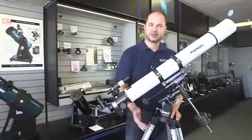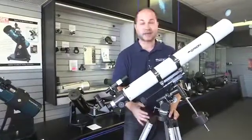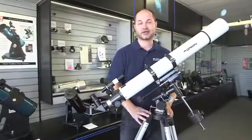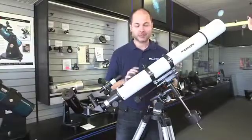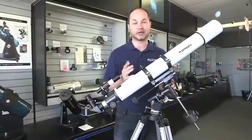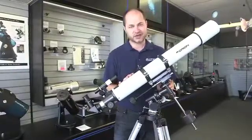So there you have it — those are some tips and techniques for using the AstroView 90mm refractor, getting the best out of it, and how the scope functions. It's a very nice telescope, great for lunar and planetary detail, and bright enough for some of the brighter deep sky objects like the Orion Nebula, Andromeda Galaxy, and more. Thank you very much. Clear skies.